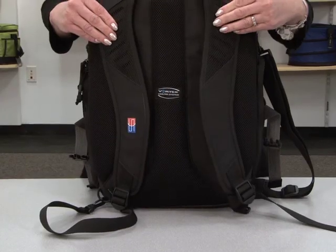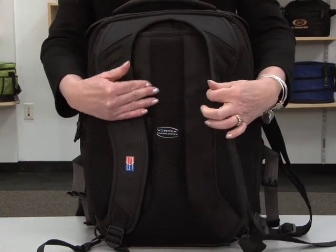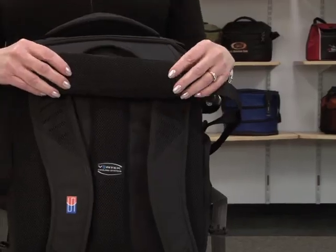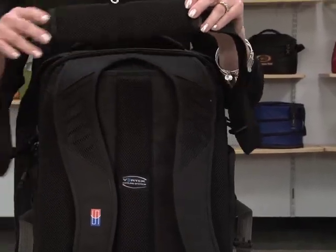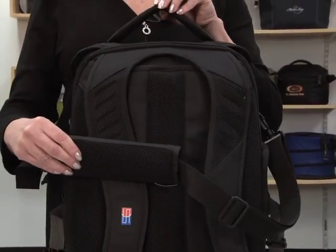For cool and dry carrying comfort, there are sport mesh padded adjustable shoulder straps and back panel. There is also an adjustable removable shoulder strap with padded wrap handle and a sport mesh padded grab handle.